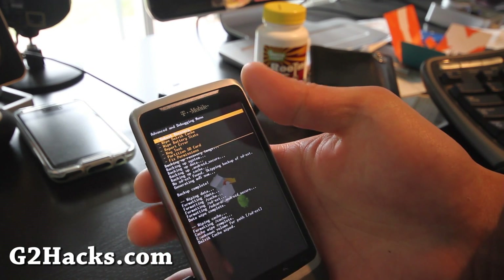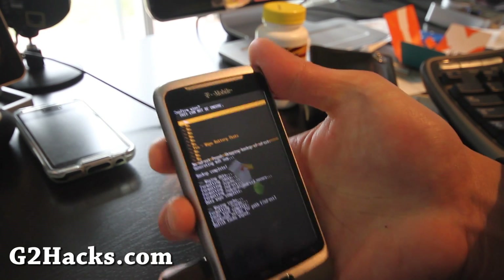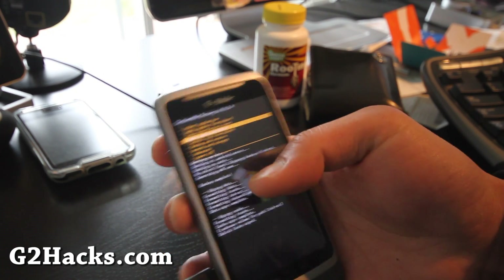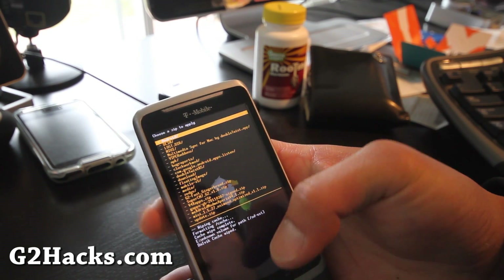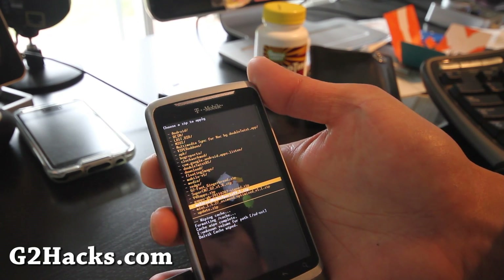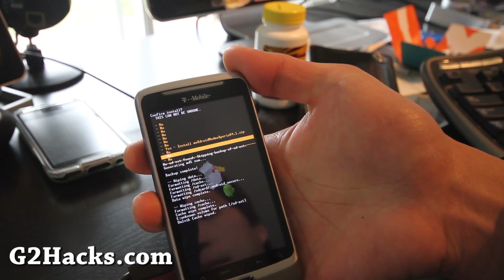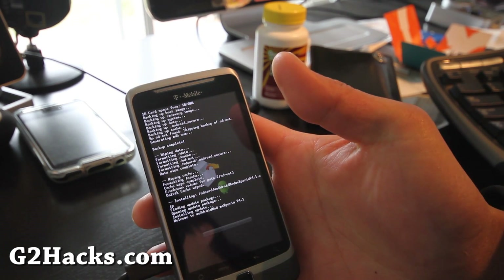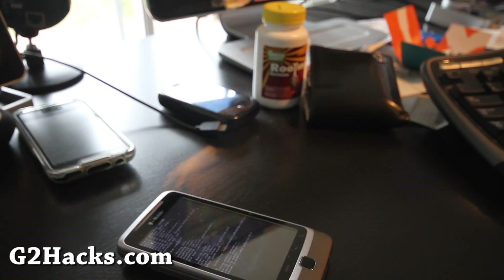Someone also told me to wipe battery status, so let's do that too. Then finally, go to 'Choose zip from SD card,' find the MiX Droid Mod Mi Xperia zip, hit the menu button, and confirm. Now we're installing the new ROM — I'll be back when it's done.